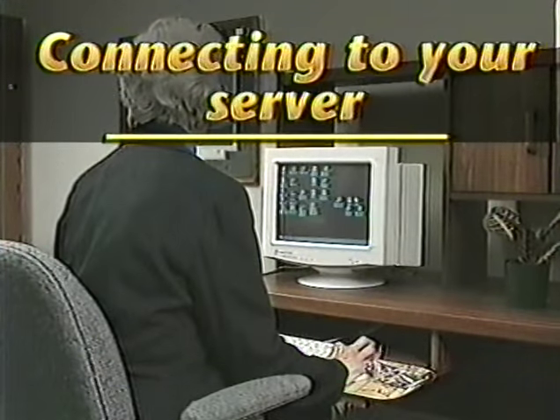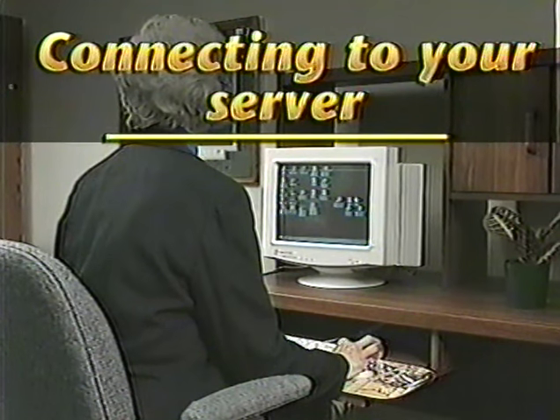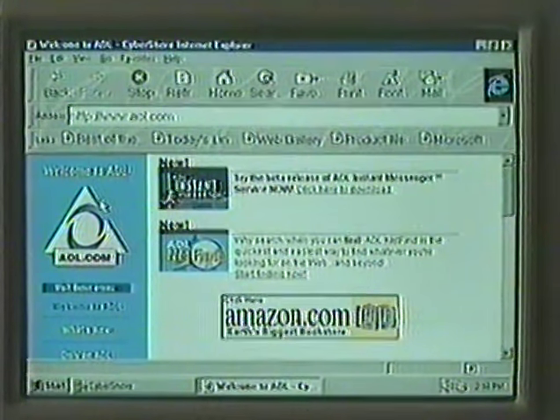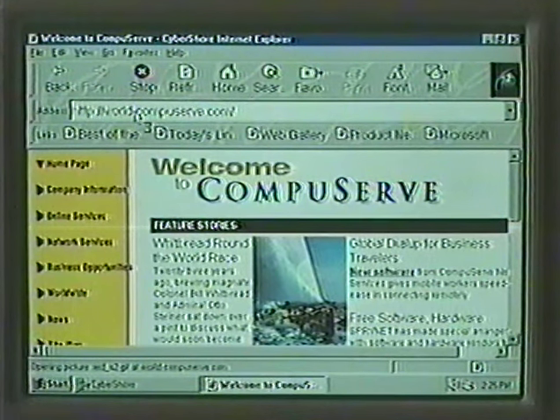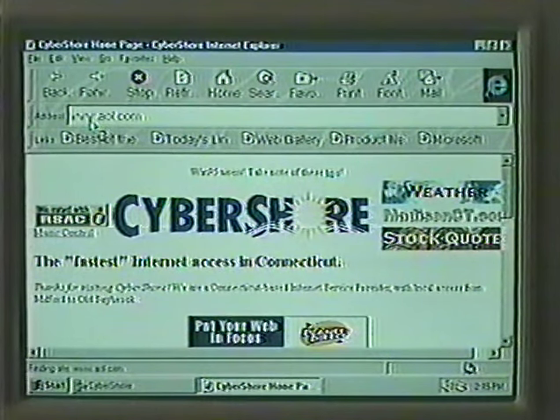Now that you are familiar with the navigation within your desktop, it's time to find out how to get to your server. Your server is not the waiter or waitress at your favorite coffee shop. The server is the company that is providing your access to the Internet. There are a number of Internet providers that you can choose from. There are local companies and national companies. Think of it in terms of the difference between using a big city post office or a small rural post office. You will still be able to send and receive all of the same information — it's just the access that's a little different. For this video, we are using a local Internet provider called CyberSure. We can dial up CyberSure in the same way we would dial up America Online, Microsoft Network, CompuServe or Prodigy.